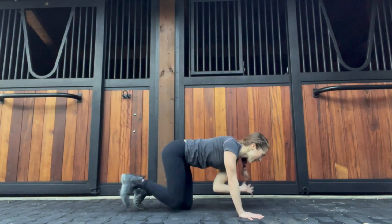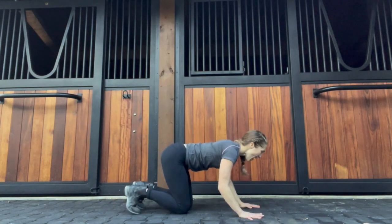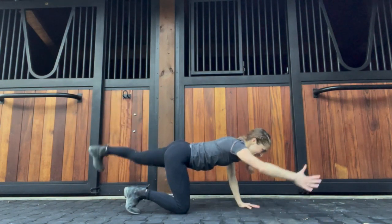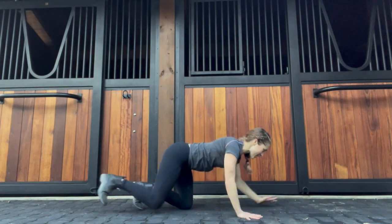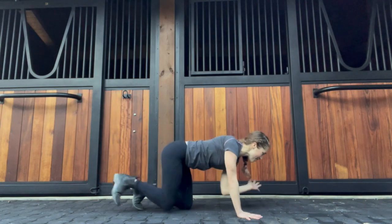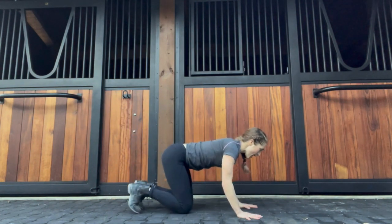Not sure if you all can hear those turkeys we've got here out of the barn today — you know it's going to be some kind of day when you've got the turkeys out! Last time, each side, breathing in and out.